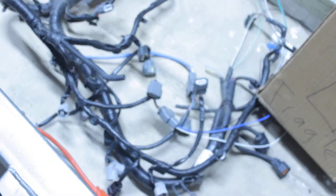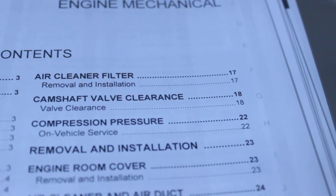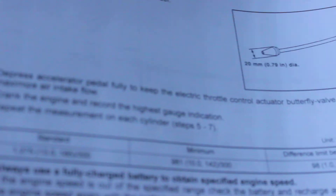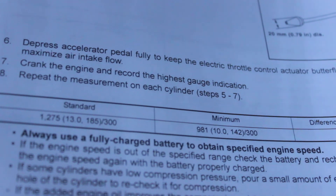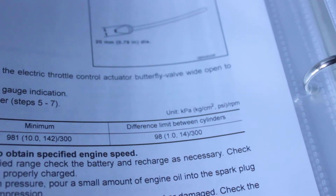Engine harness separated, intake manifold off, and my factory service manual. Let me go ahead and show that right now. This is the engine mechanical section — the 2009 to 2014 Maximas use the same motor. According to the compression pressure spec on page 22 from Nissan, 185 PSI is the standard, 142 PSI is the minimum, and the maximum allowable difference between cylinders is no more than 14 PSI.